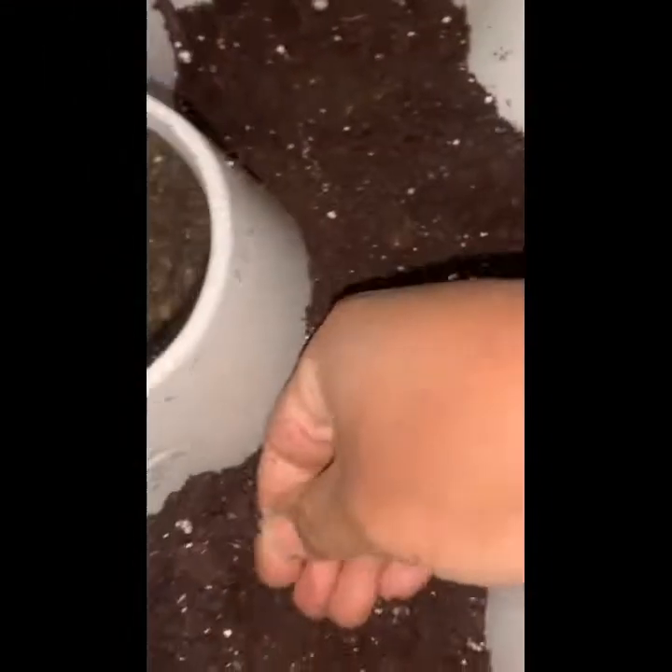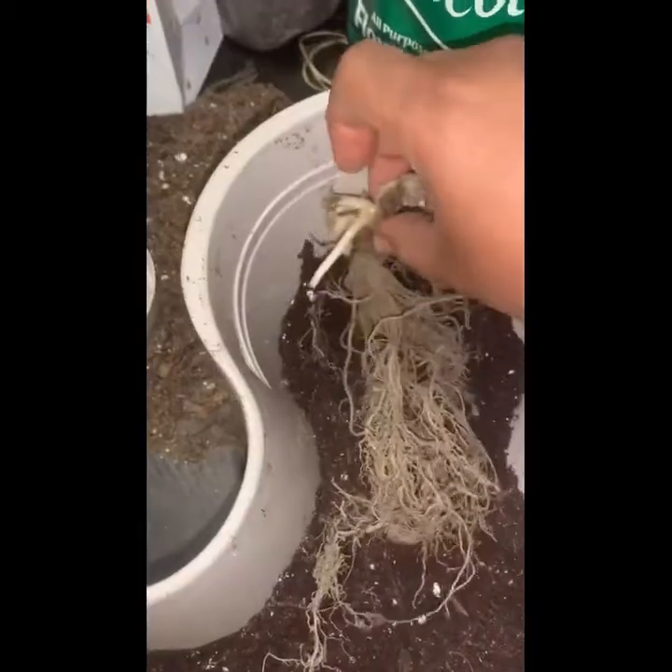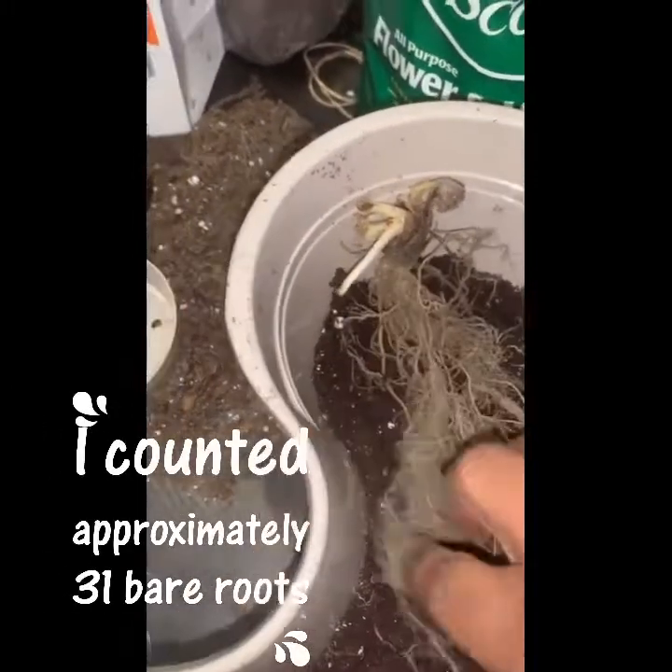Strawberries love nice loose soil, so make sure the soil is loose. Do not fill it up all the way. Press it down, and now we can get started on putting our strawberry bare roots right on top of the soil.